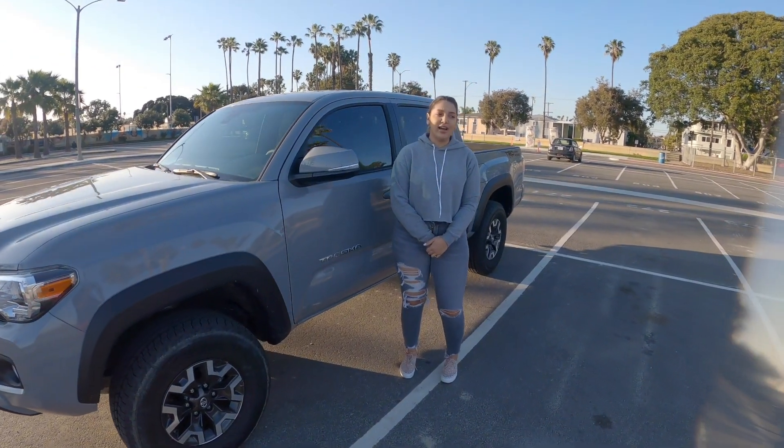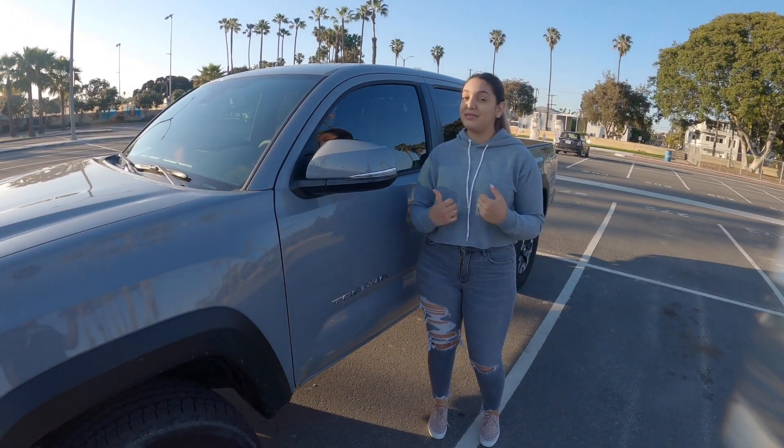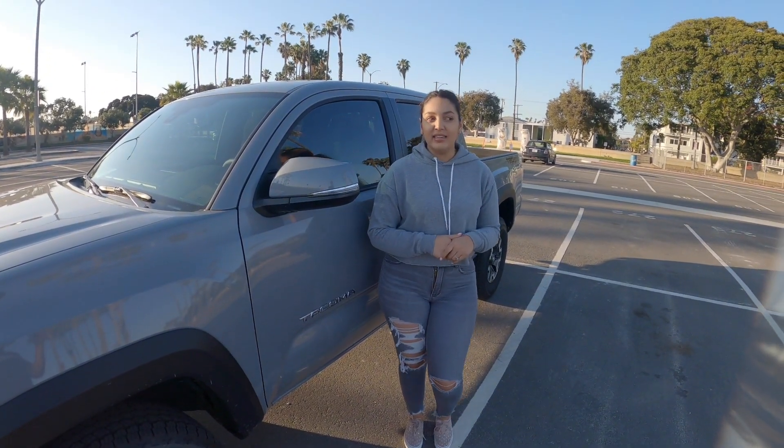Hey guys, what's up? So I wasn't there when they were doing the tint. I'm pretty sure you guys already saw it. This is my first time seeing it and I think it looks pretty good actually.